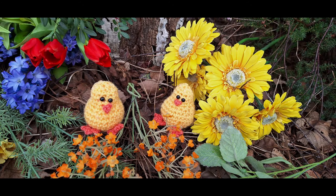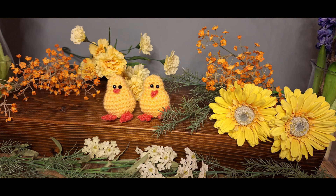Hello and welcome to my YouTube channel. Today we'll be doing part two of my Easter collection, the Easter Chick.